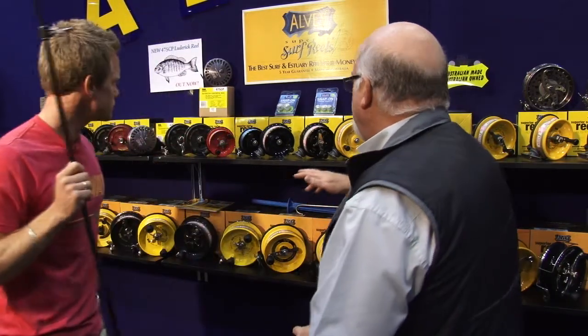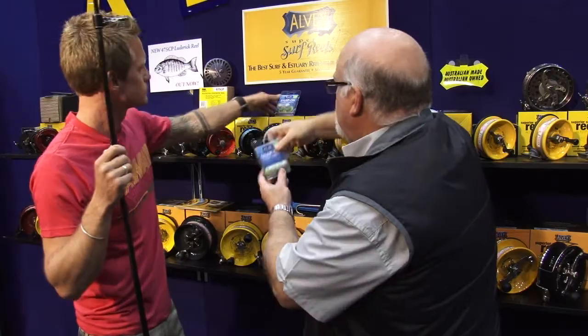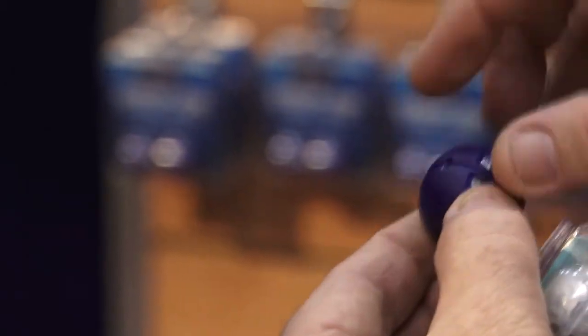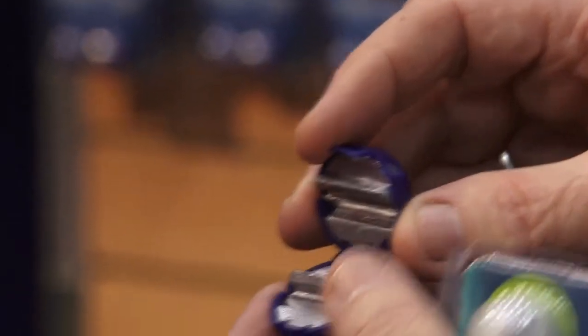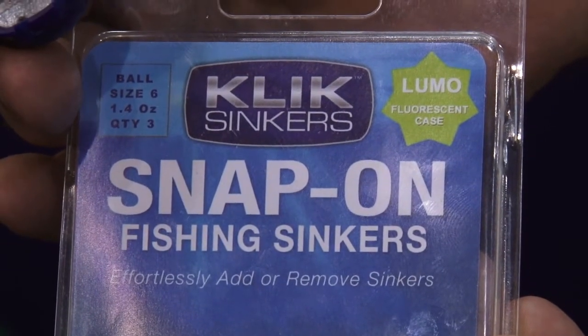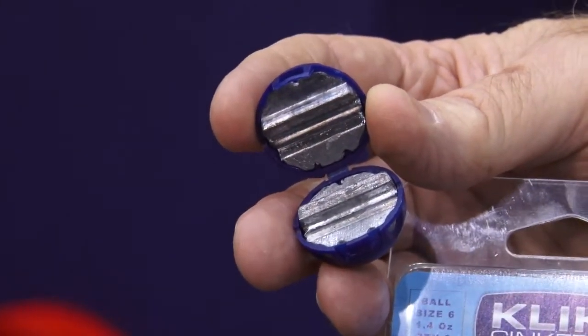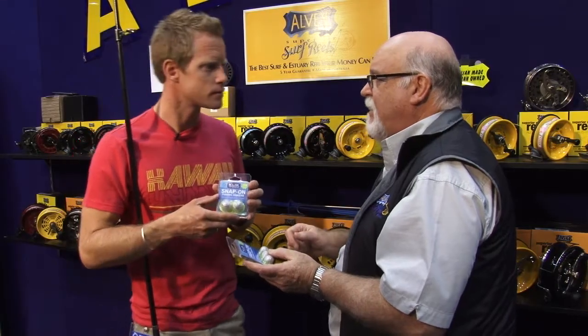We've got some new products here at the show. We've got what are called snap-on sinkers in a new colour which is Lumo — so it glows in the dark. You just charge it up with a torch before you put it on at night, purely designed for night fishing. The trick of these sinkers is that you don't have to cut your line to put them on — they snap on with a little clip, you just put them on or off. People use them for deep sea fishing, for running down live bait, and lots of uses.